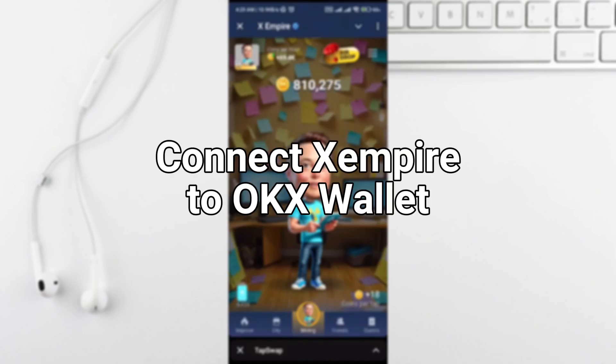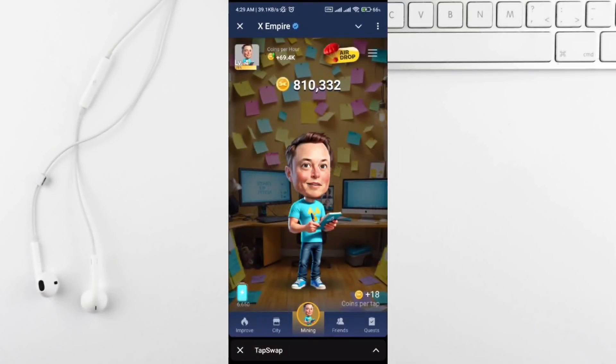I'll show you how to connect your OKX wallet with X-Empire. First, open the X-Empire app and tap on the three lines in the top right corner to open the menu.